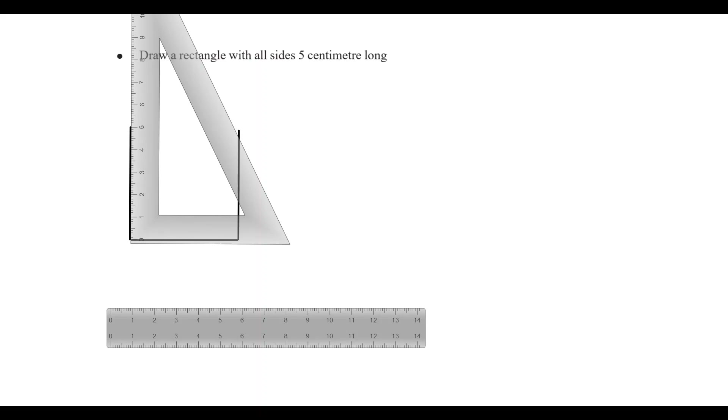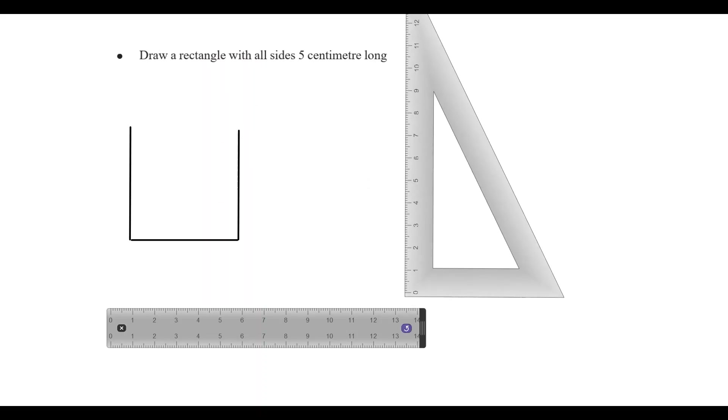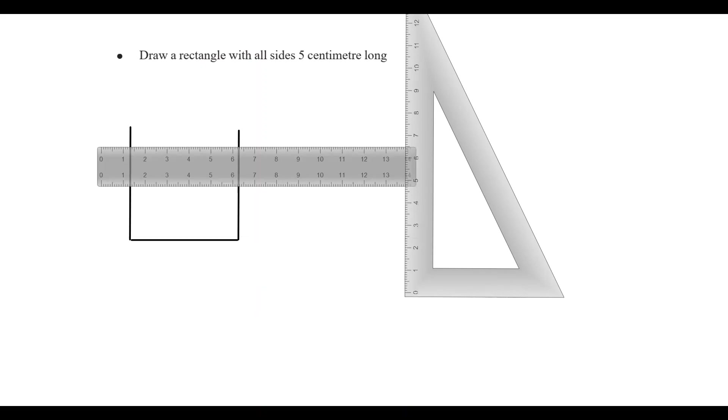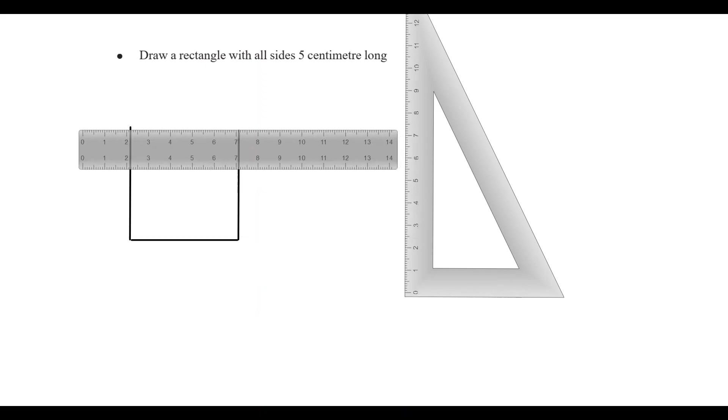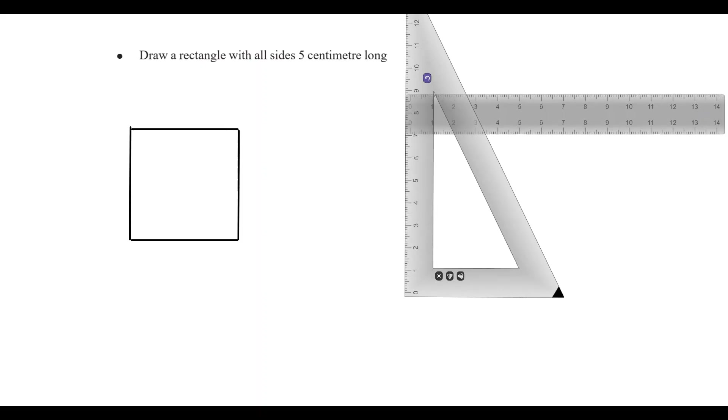Now the rectangle is viewed from the top. We are going to put it on top using the scale. The size of the scale is to make it correct. Now we're going to make it on the top and make the size correct.